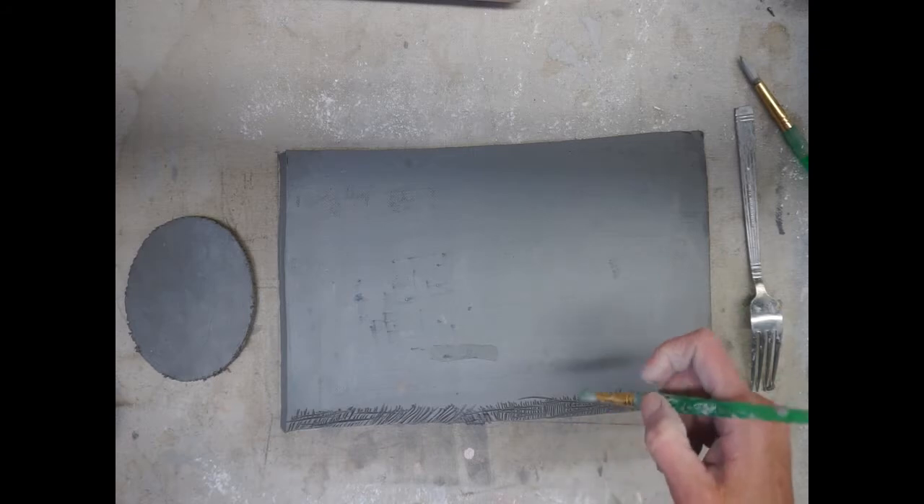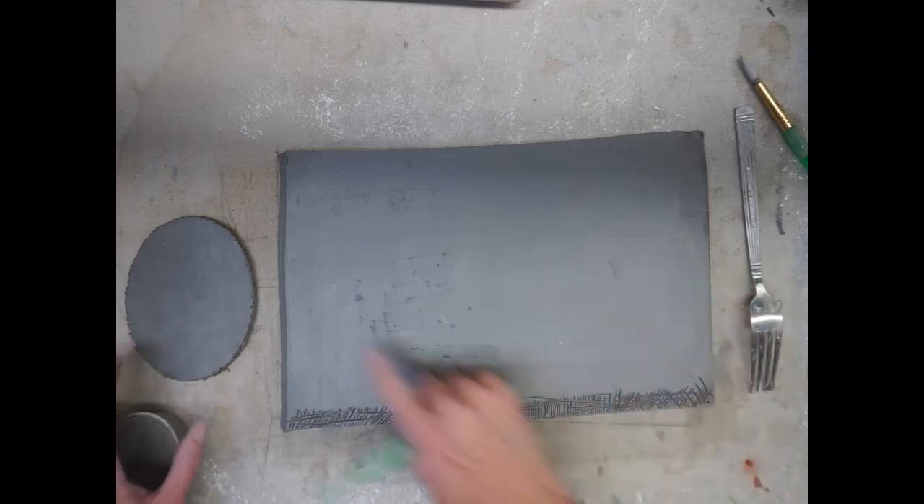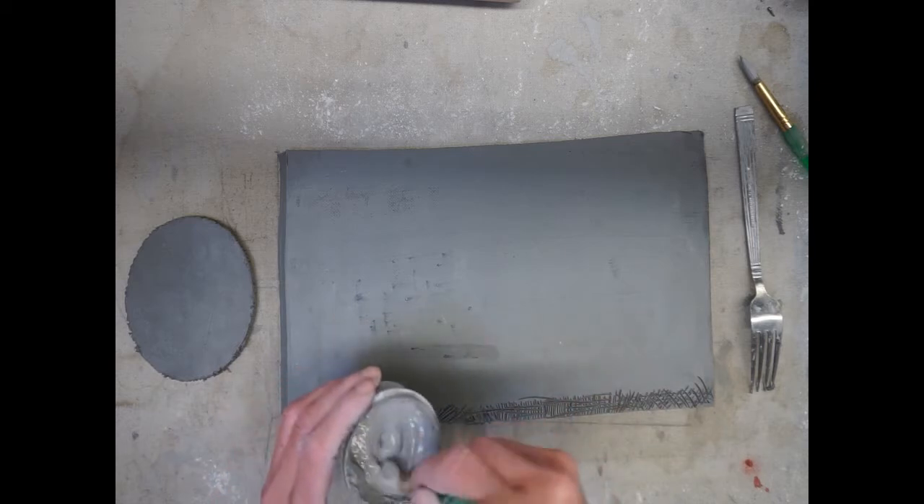Once you've scored your pieces, grab your slip and apply slip everywhere that you have scored.